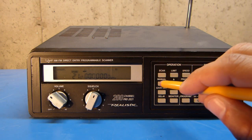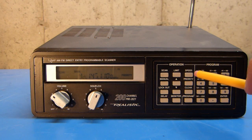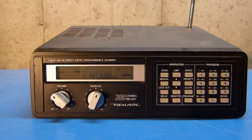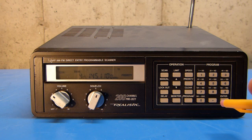So now, if I go back and hit scan, you can see now it just scans the three frequencies that I've programmed in. In scan mode, the scanner has two speeds: fast and slow. By default, it's on fast. And if you want to slow it down, you can. I find that it works fairly well in fast mode, and I really usually find no need to make it go slower.